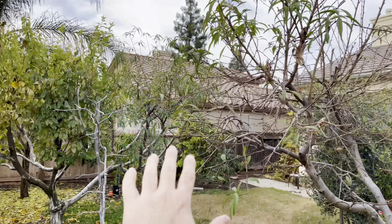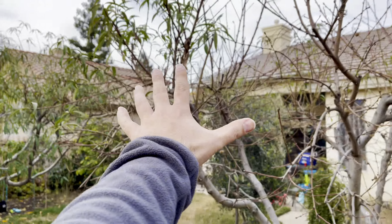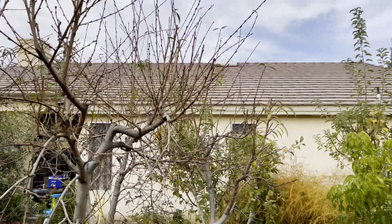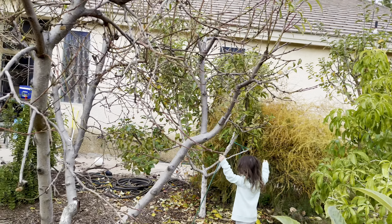Let me flip it around so you can see — the four-in-one is starting to drop, the jujube leaves dropped, the flat leaf has dropped, the pluot is about to fall. A lot of fruit trees, regardless.